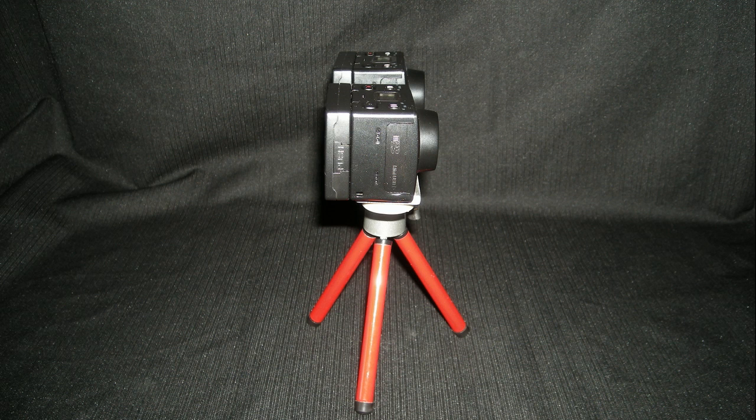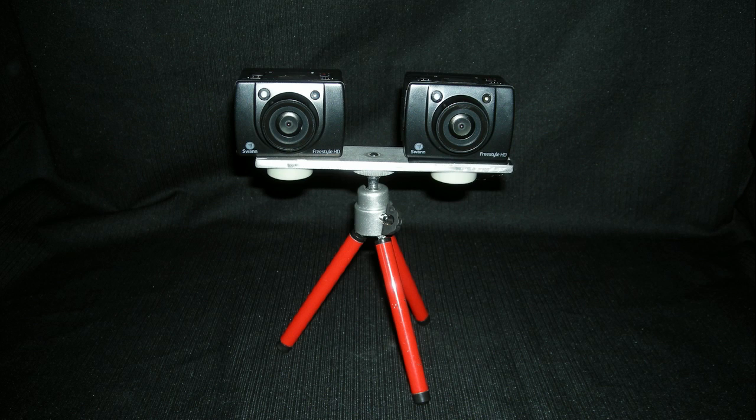I found that one camera is pointing up in the air just slightly more than the other camera. After I calibrated the cameras, I had a much better quality 3D picture. Let me show you how I did it.